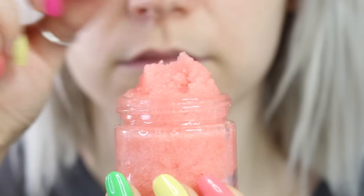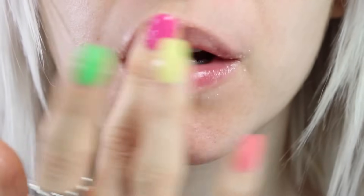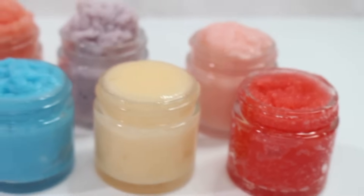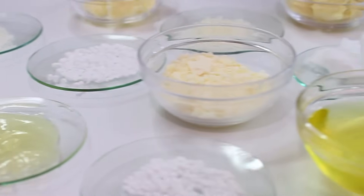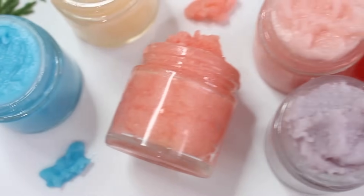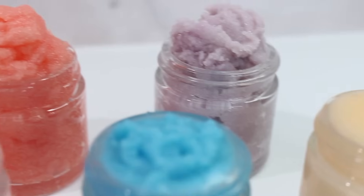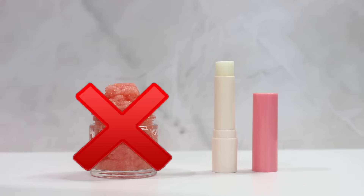Here's how I see it: lip balm is like the lotion for the lips, and lip scrub is like the body scrub for the lips. This is pretty obvious, but we can see the same connection with the ingredients used in these products. A lot of the anhydrous ingredients we use in our lotions can also be used in our body scrubs, and the same goes for lip scrubs — a lot of the ingredients we use in our lip balms can also be used in our lip scrubs.